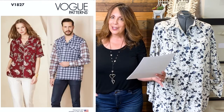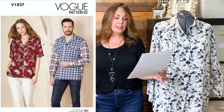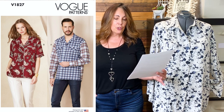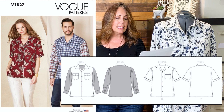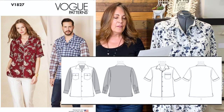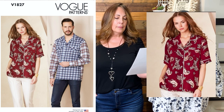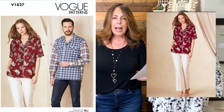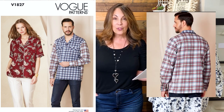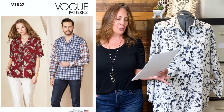In Vogue, there is Vogue 1827, also a unisex pattern. It comes in sizes small to XXL, that's a 36-inch to 52-inch chest. This button-down shirt has a pointed collar, side hemline slits, chest pockets with flaps, and long sleeves with button cuff and plackets. It also has a short sleeve version with piping. Fabric suggestions are rayon, rayon blends, and cotton shirting. To make this a jacket, I would go up a size to get the oversized look and choose a heavier fabric, as these recommendations are definitely for a shirt.